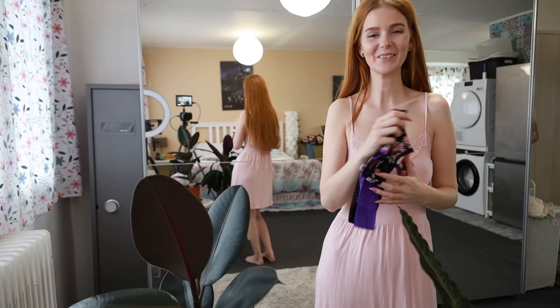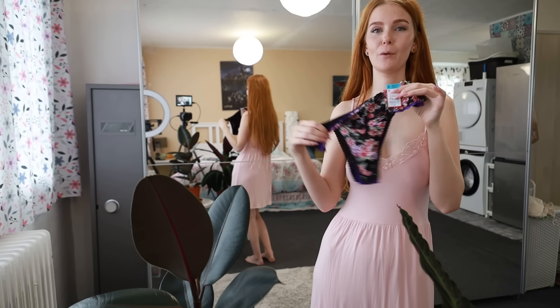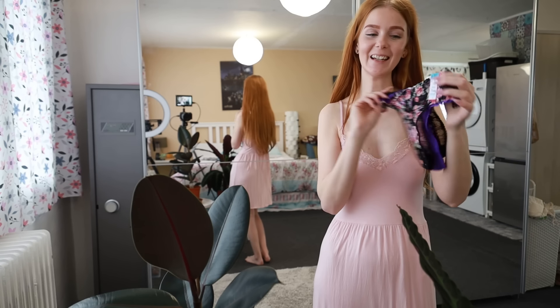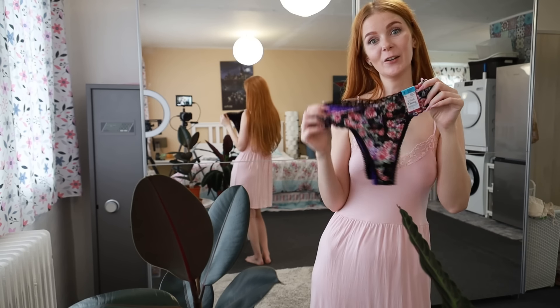Hello everyone! Welcome! A new video is here today — I bought some new underwear and I thought it's going to be a nice idea for a video.